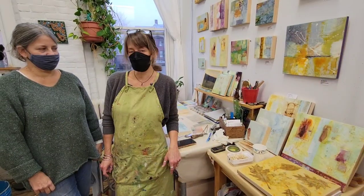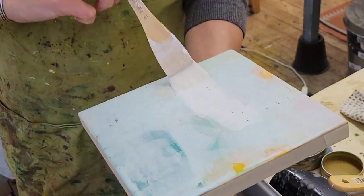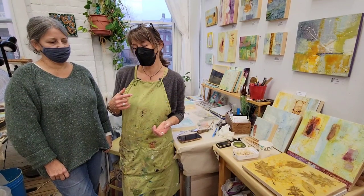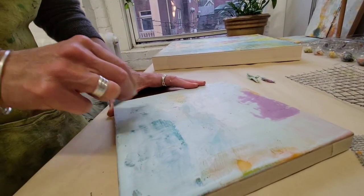Wax is quite different in a lot of ways. It has to be heated so it's in a liquid form when you put it on, and then it will cool pretty quickly. And you can carve into it and build upon it and add things to it.